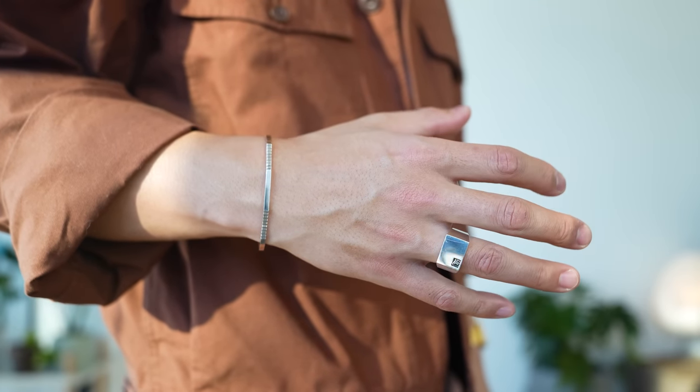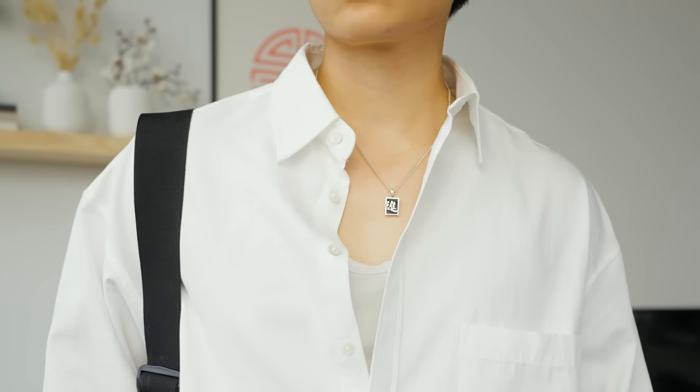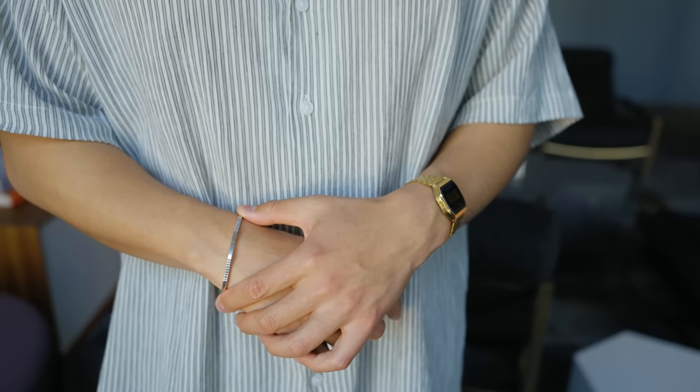Up next is jewelry — we all know that. Get yourself some nice sterling silver jewelry that's minimal and timeless. These pieces are never going to go out of style. Let's keep it moving.